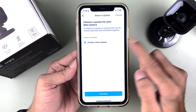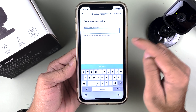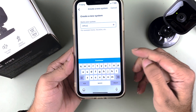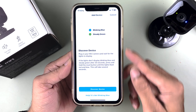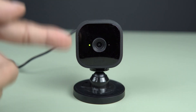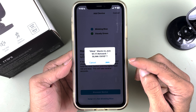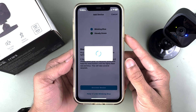After scanning the QR code, we get a page that says 'Create a New System.' Select Continue. Now we have to name our system — it can be Home, Vacation, or anything you want. I'm going to name it 'Office,' then select Continue. It will ask us to check that the blue light is blinking and the green light is steady. You can see the green light is steady and the blue light is blinking, so select Discover Device.